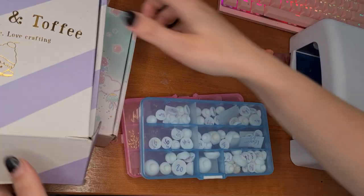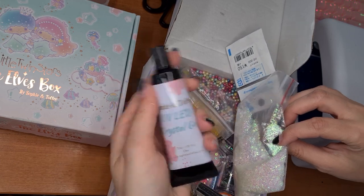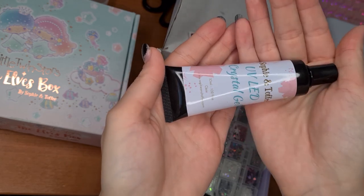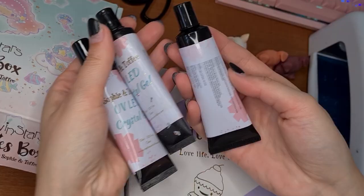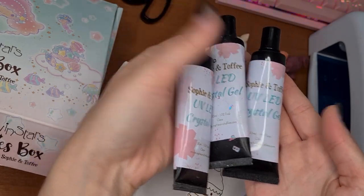Then we move on to the resin part. I scoured the internet for really high quality UV resin for my customs, because cheap UV resin tends to yellow over time and I don't want someone to spend like 50 quid on a custom for it to yellow in a year. So I go over to Sophie and Toffee — not sponsored — and I buy their little tubes of high quality resin. I can't remember the exact name off the top of my head but I'll put it up on screen. That stuff is really good and has a really precise tip, which is perfect for LPS eyes.